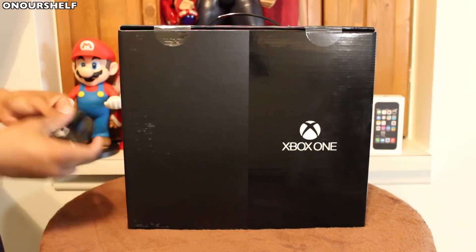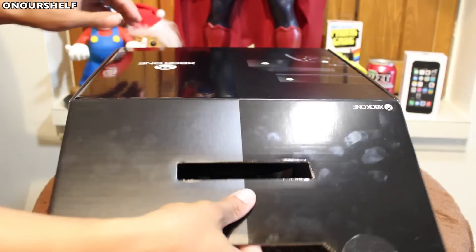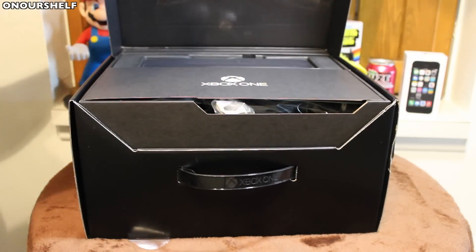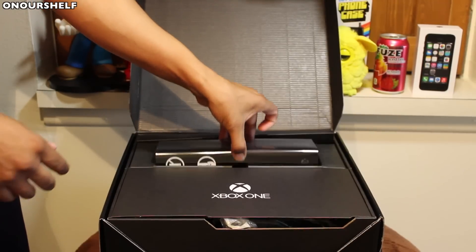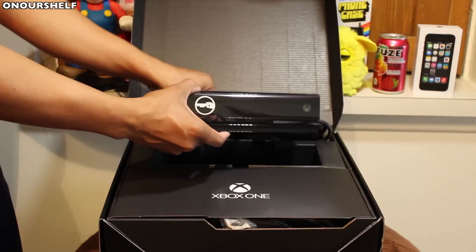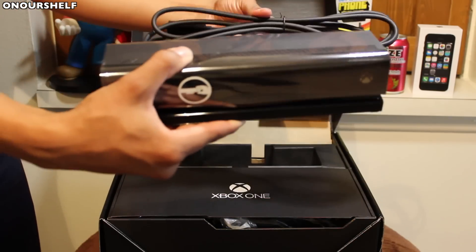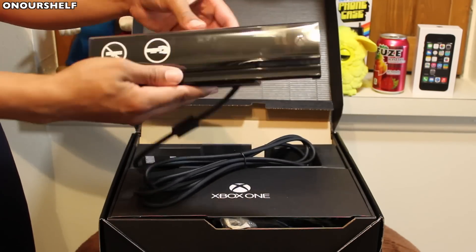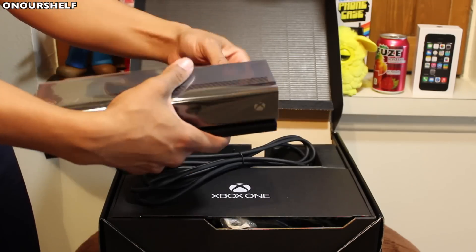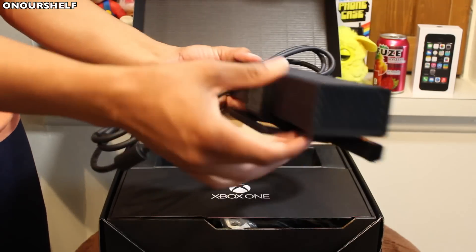Let's go ahead and open it up. Let me get my knife and place a cut here and here. The first thing we're going to do is lift the top of the box up. The first thing we're going to take out of the box is the Xbox Kinect camera device. It's wrapped in plastic, and here it is out of the plastic — nice and solid, nice black piano finish to it.